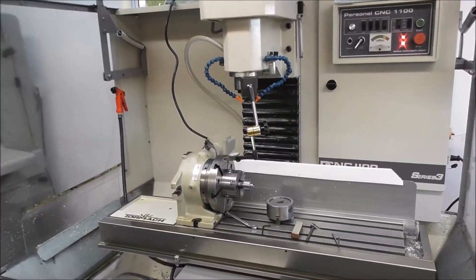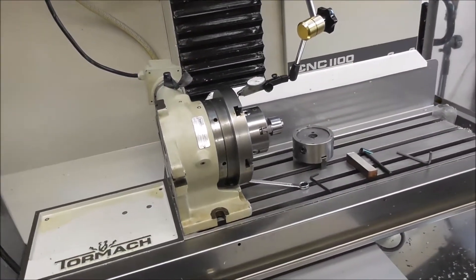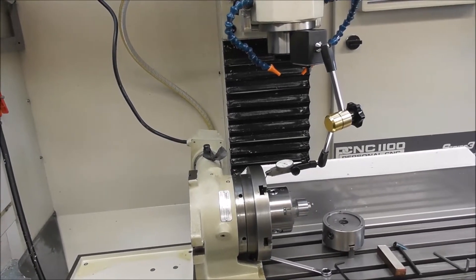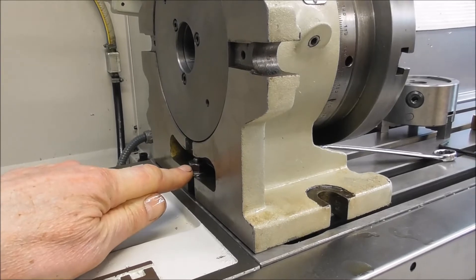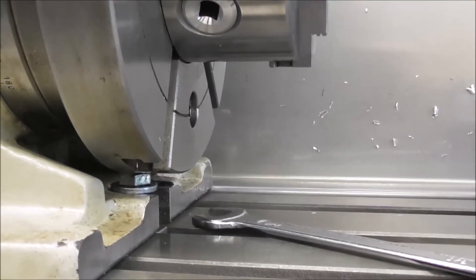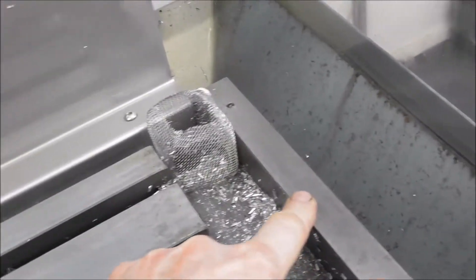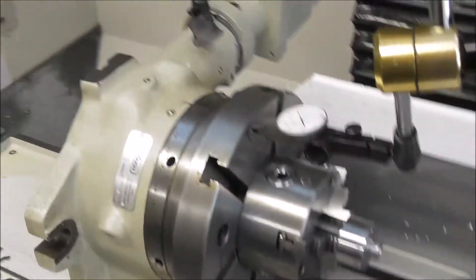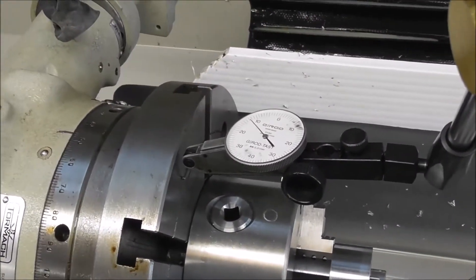I'm just setting up my 1100 to do a fourth axis production job and I thought I'd take a few clips along the way. I'm just mounting the super spacer six inch on the table. I've got other fourth axis videos — if you look on my playlists you'll see a fourth axis playlist. I've got an 8mm stud here with a thread on it and a nut, and a 10mm bolt going through to the T-nut so I can adjust and tighten it up quickly.